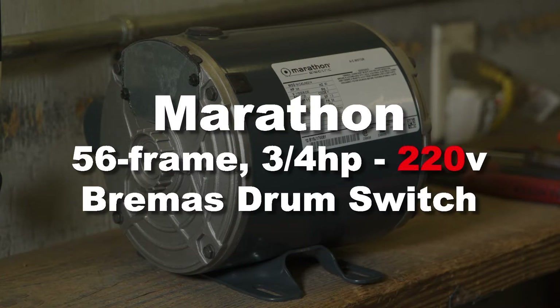In this video we're going to show you how to properly wire the Marathon 56 frame 3 quarter horsepower motor to the Bremis brand drum switch for 220 volt use.